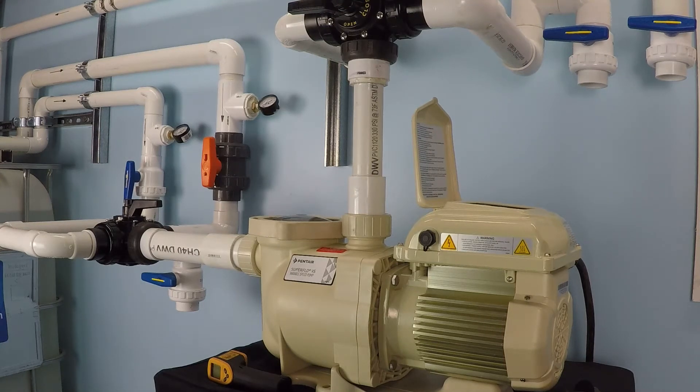How much power does the Pentair Superflow variable speed pump use when operating at maximum RPM? The first thing we need to think about to answer that question is whether the electrical service for this pump is currently 120 volts or 240 volts. At the lower voltage setting, the pump is digitally restricted to a maximum of 3000 RPM.